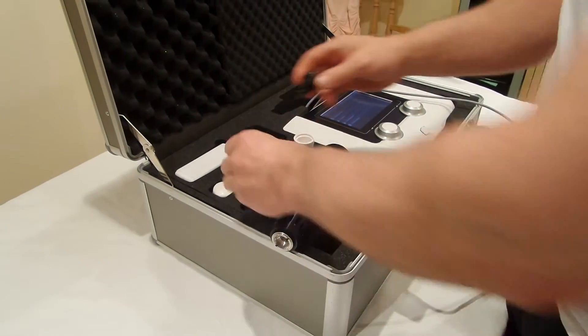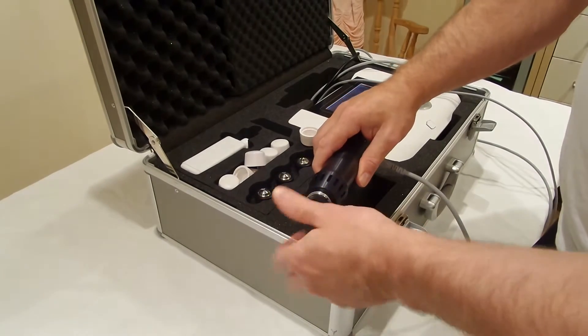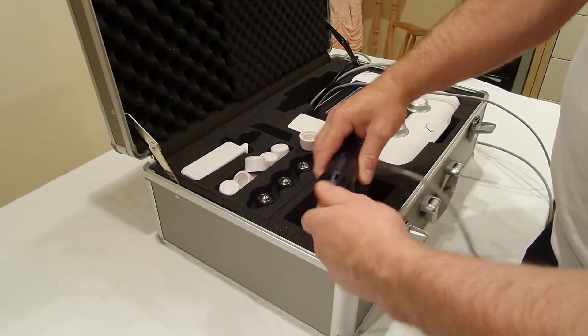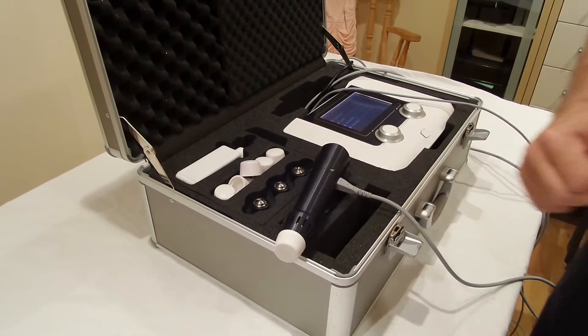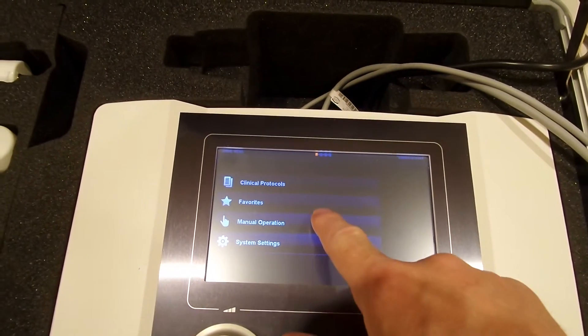We're going to start by applying the larger head to the shockwave machine. This is a 30mm head rather than the 15mm head that we might use for a smaller area. Unscrew the head, screw the new one into place, put back on the rubber coating and we're now ready to go on to the settings.